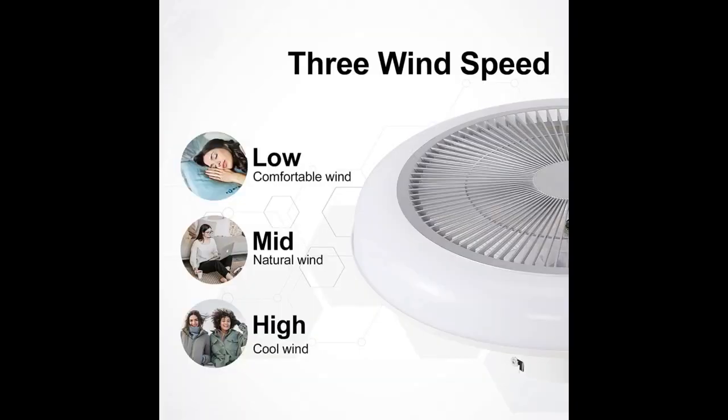This ceiling fan and light is neat and works well in my daughter's room. It has a remote that allows us to change the color of light and speed of the fan.